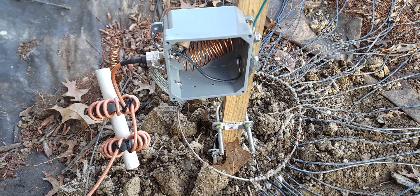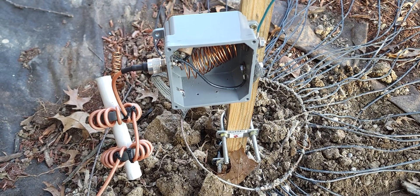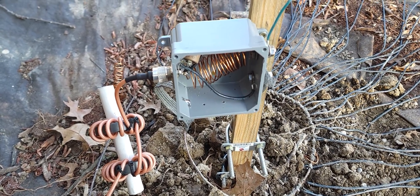This is 9TTK. I'm going to show how I redid my 160 antenna. It came down in the storm, so I went ahead and redid the L-Network while I was at it.